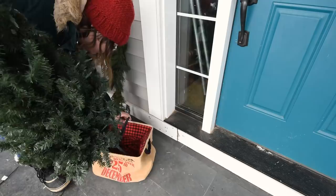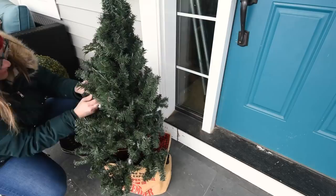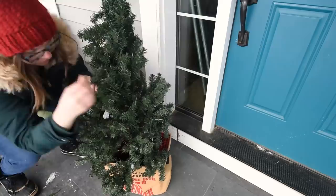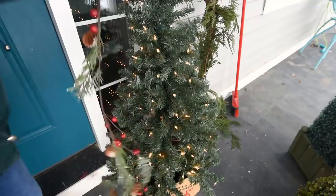I also bought these pre-lit faux trees from Michael's a couple years ago as well — they're just four-foot tall trees and I love using them as little miniature porch Christmas trees. I found this garland at Dollarama here in Canada and I just put it in sort of a squiggly S-shape into the tree just to add a little bit of texture and color into these trees.